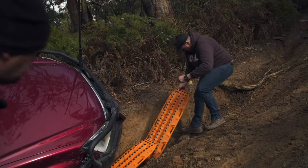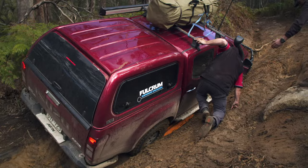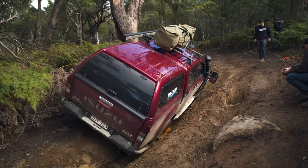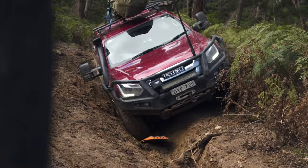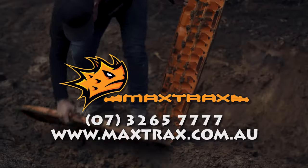These MaxTrax Extremes are great in sand, but I tell you what, they're not just limited to that — they're also fantastic in conditions like this. What those MaxTrax have done has enabled me to crawl up and out of that rut ever so slightly. I could not, no way, have done that under my own steam.